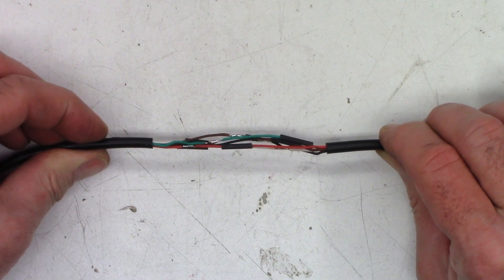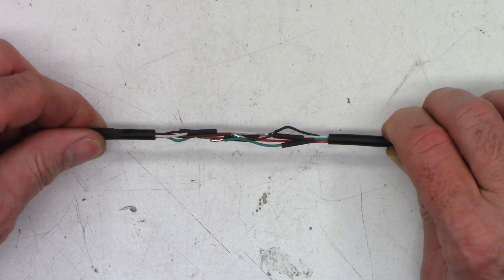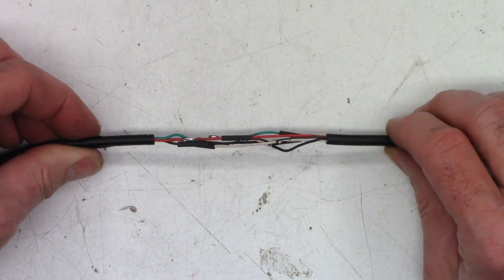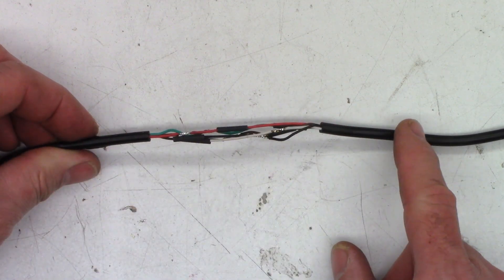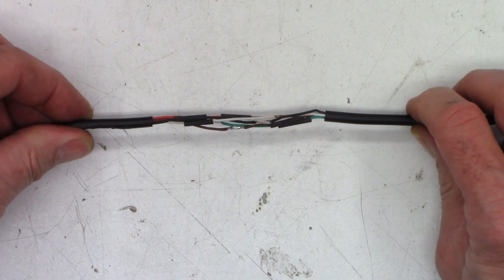All right, all the splices have been made — I have not applied the heat shrink tubing yet. I'm going to put one piece of heat shrink across each splice. Then I actually have two pieces of heat shrink — one to go across this and then one to go farther across it once everything is said and done. Then we'll actually hook this thing up and see if it works.